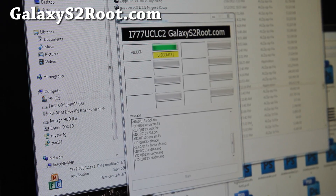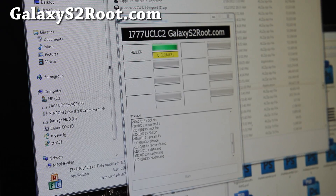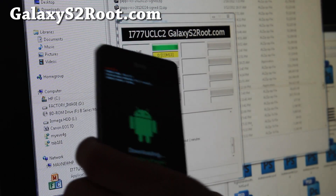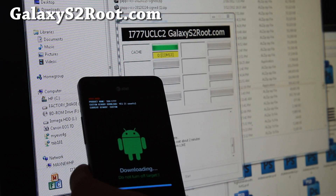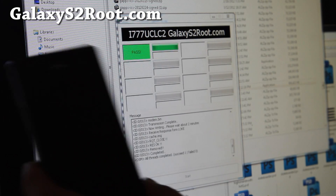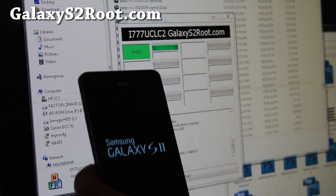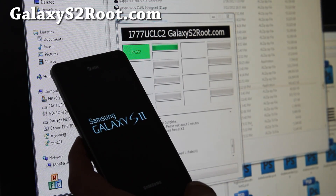We should have the leaked ICS on our i77. The difference from the previous version is that the other one was ported from the i9100 — this one is actually the official leaked version. It should work, and it's resetting now.